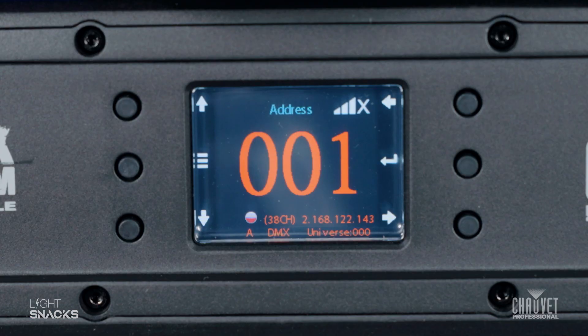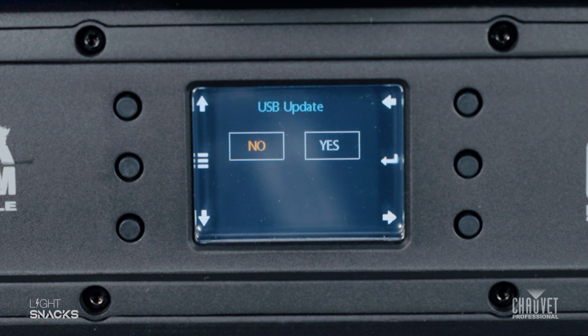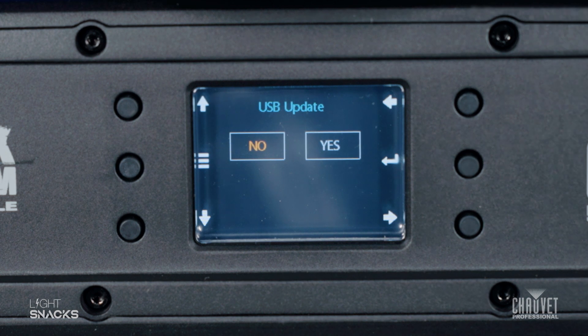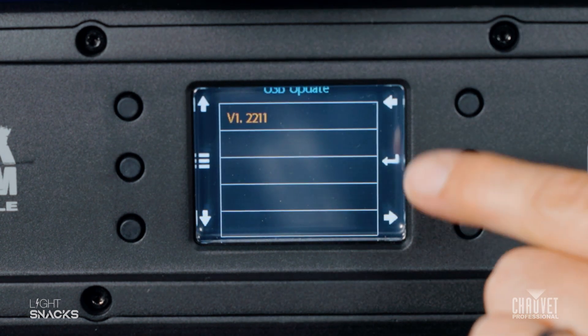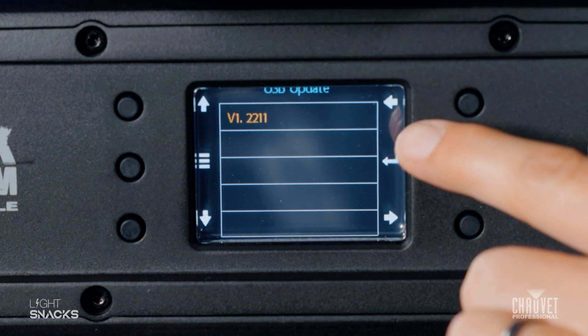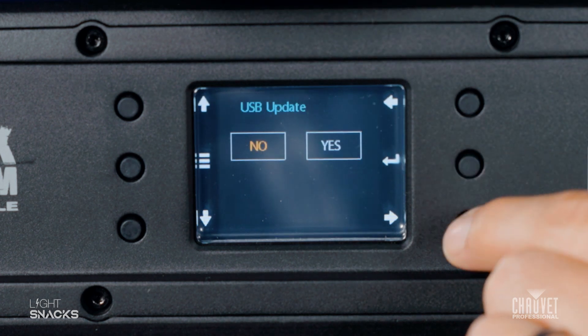When you put the USB stick into the back of the fixture, the first thing you're going to notice is that the display changes to ask you if you want to do a USB update. So the first thing you want to do is say yes. The fixture is going to select the correct software for you — press enter — and that's going to ask you one more time: are you sure you want to do this?